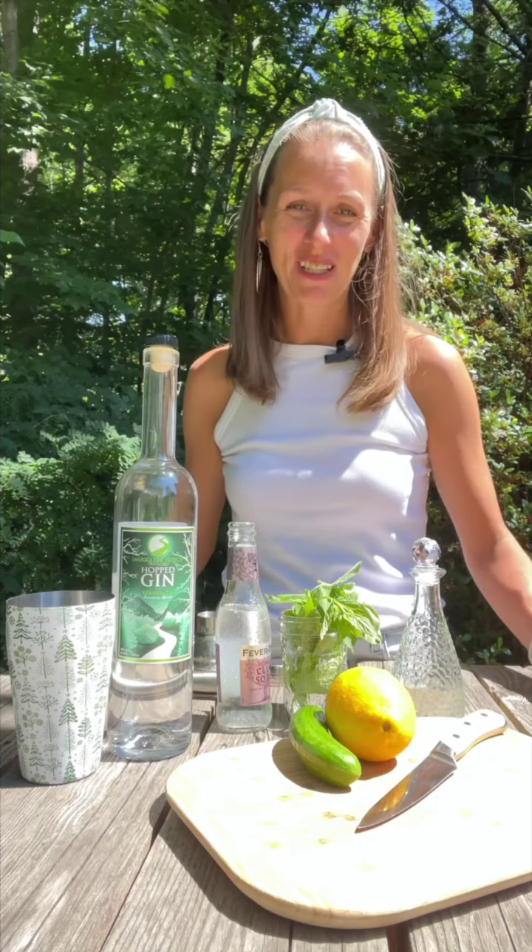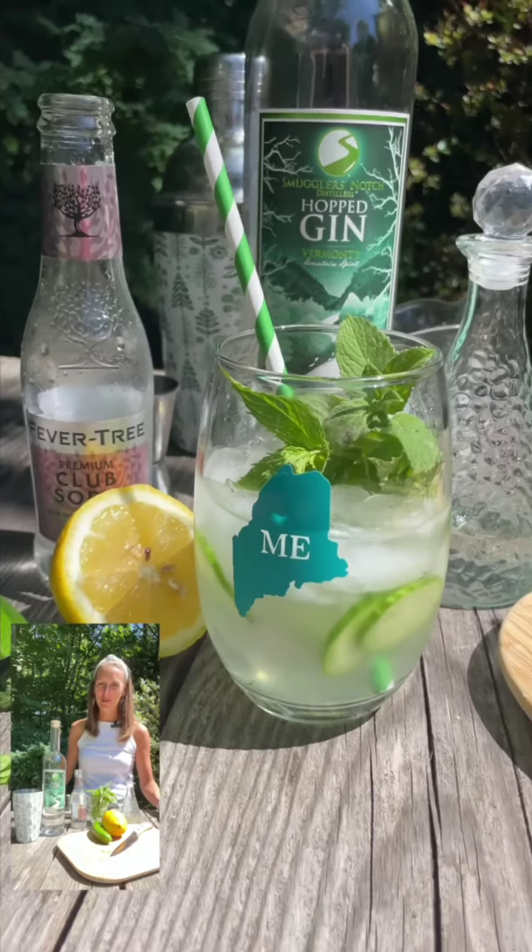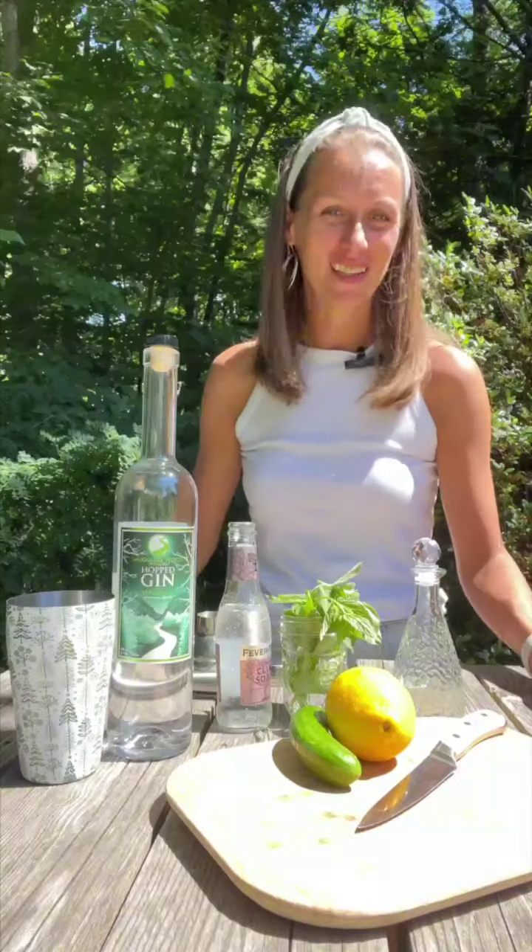Hi, this is Katya and today I'm feeling some garden vibes. Today we're going to make a fresh cucumber gin mojito. Let me show you how.